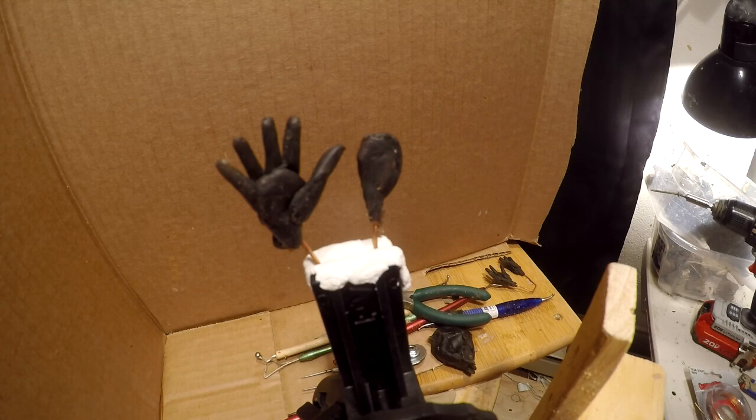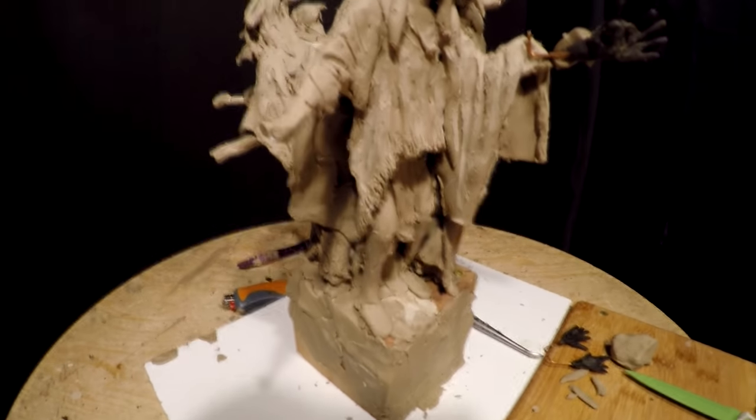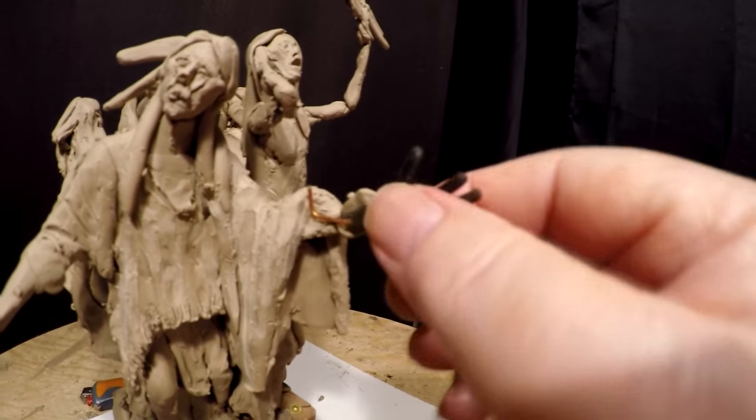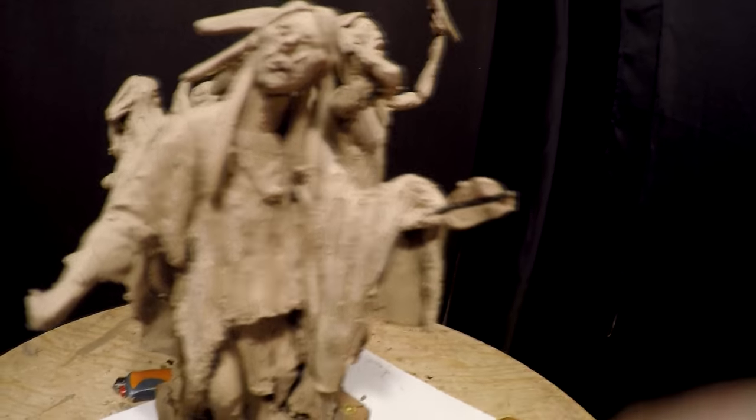I'm just going to continue doing this and I'll come back when I get ready to add the hands to the figure. And I just realized the hands are way too big for these figures, so I'm going to have to redo them all again.